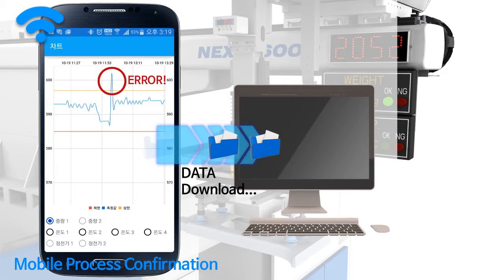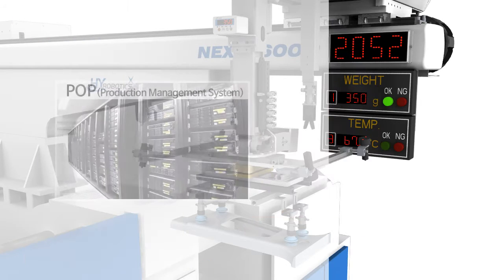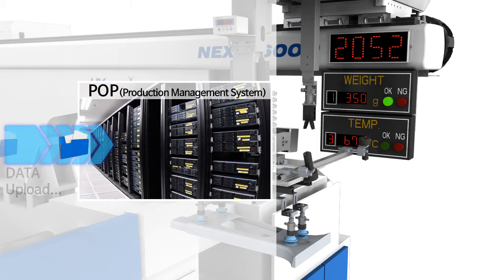Data can be downloaded for quality control, and it is possible to send data to a production management system.